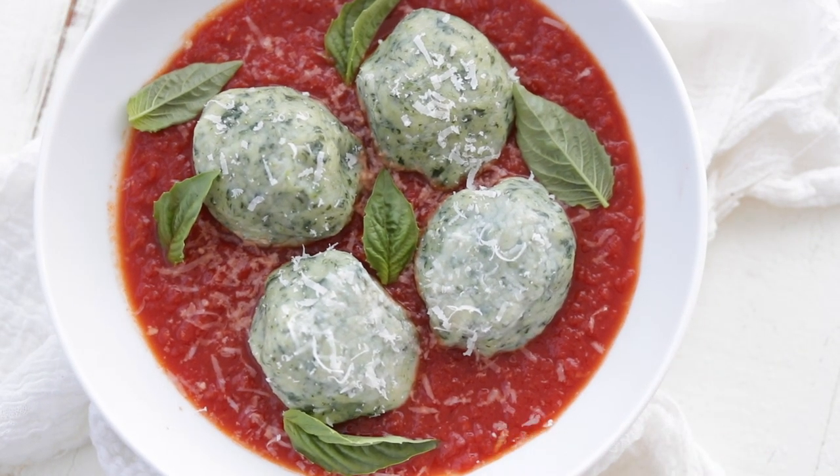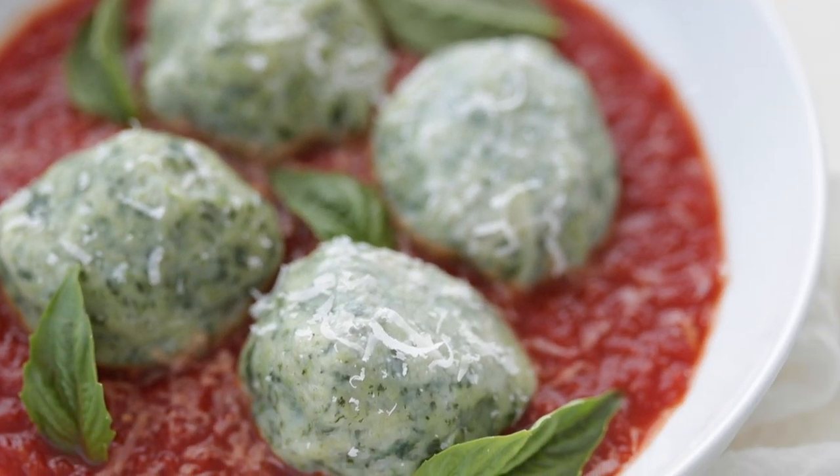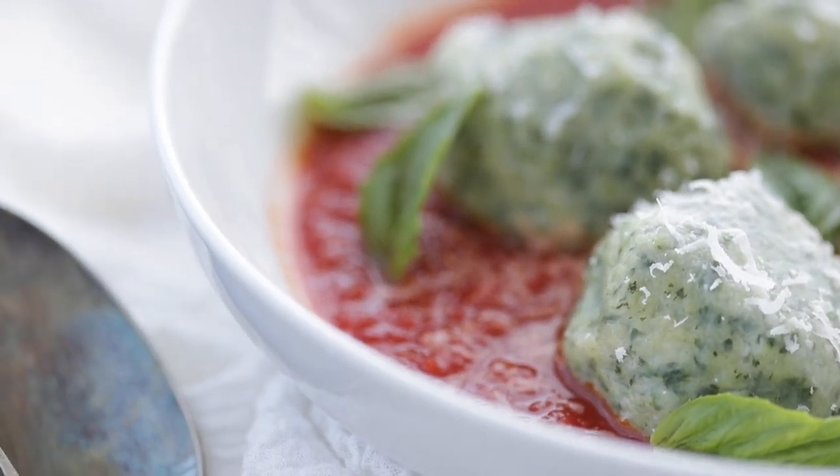Check out this beauty. Oh my gosh, these are so amazing. It's like eating the filling of a cheese ravioli with the center of a lasagna mixed with some gnocchi — so good. Definitely like this video, subscribe to my channel, and check out this next video because it is seriously amazing. I'll see you on there.